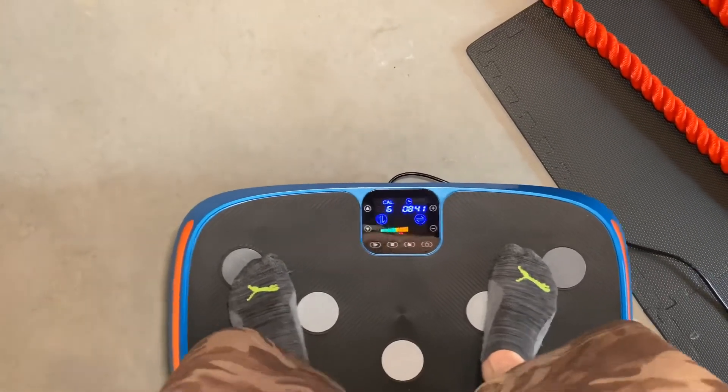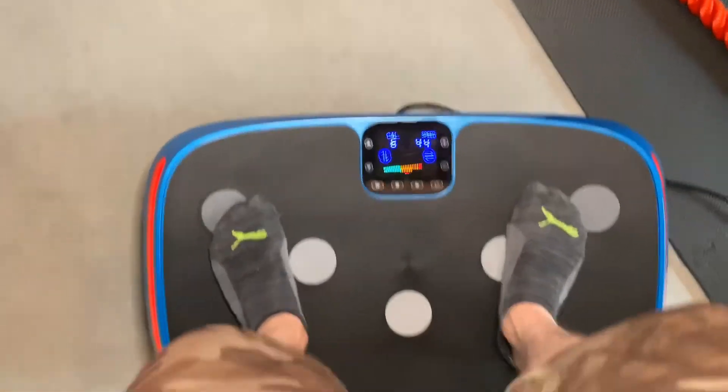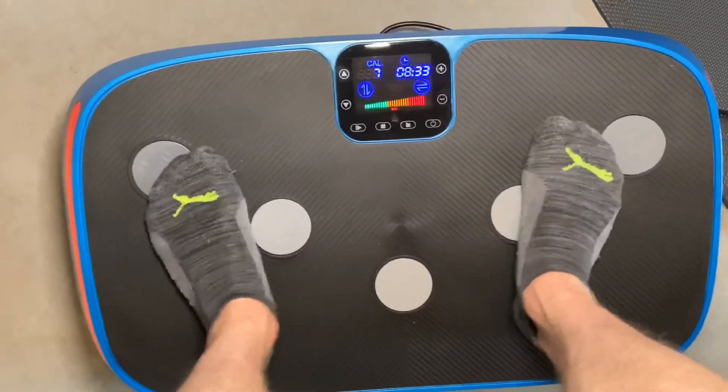For me, this is all about recovery and feeling better after hard exercise. This just feels nice. We're shaking pretty good right now, but it feels great.